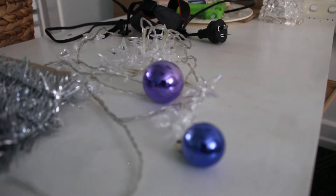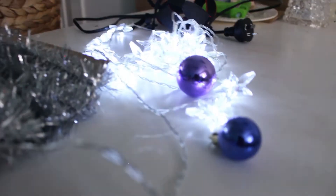So this is the barn and I'm not finished yet. I've still got Christmas lights and some little mini baubles to put on.